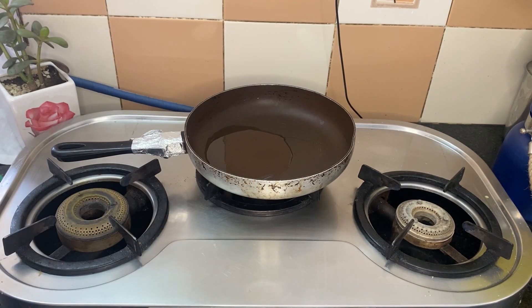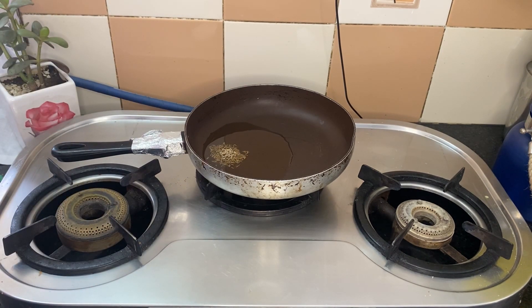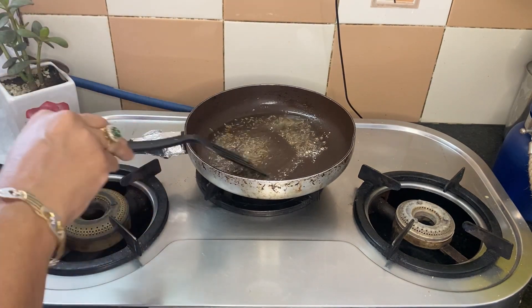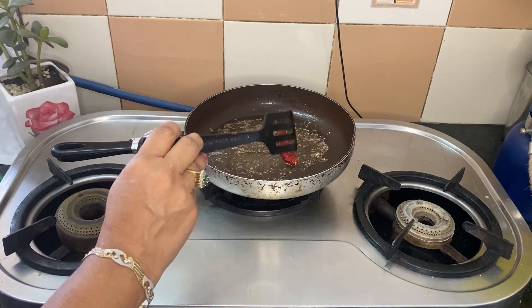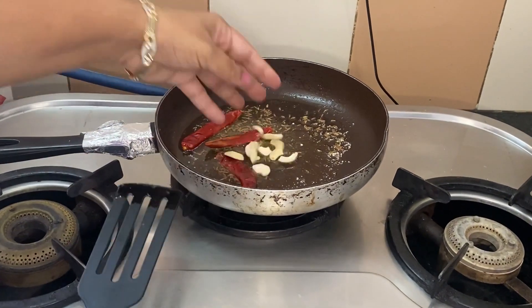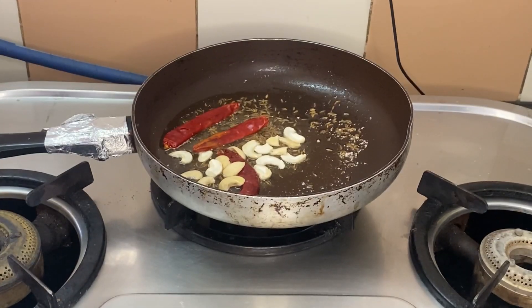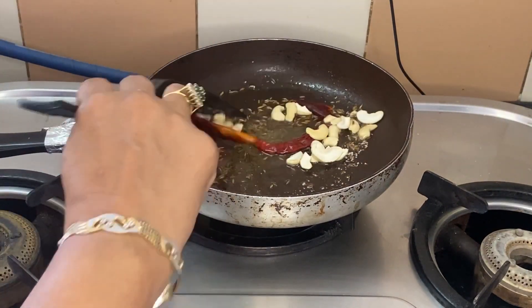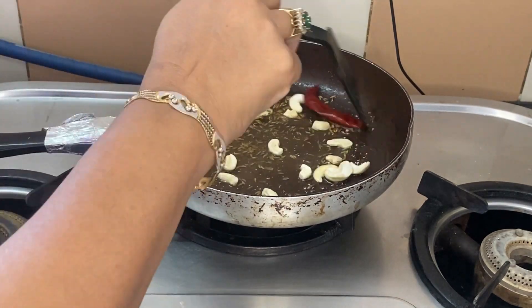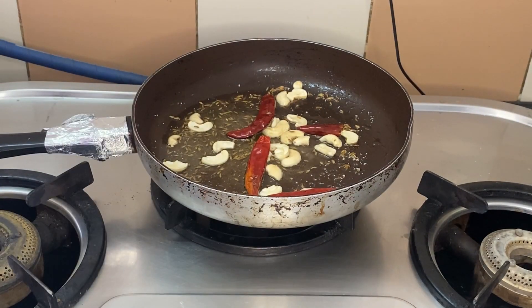First, we will heat an open pan and add a little oil. Then we will add jeera and hing. Kaju is a very integral part of this dish. We are going to mix everything and let the kaju, hing, and jeera flavors come out.